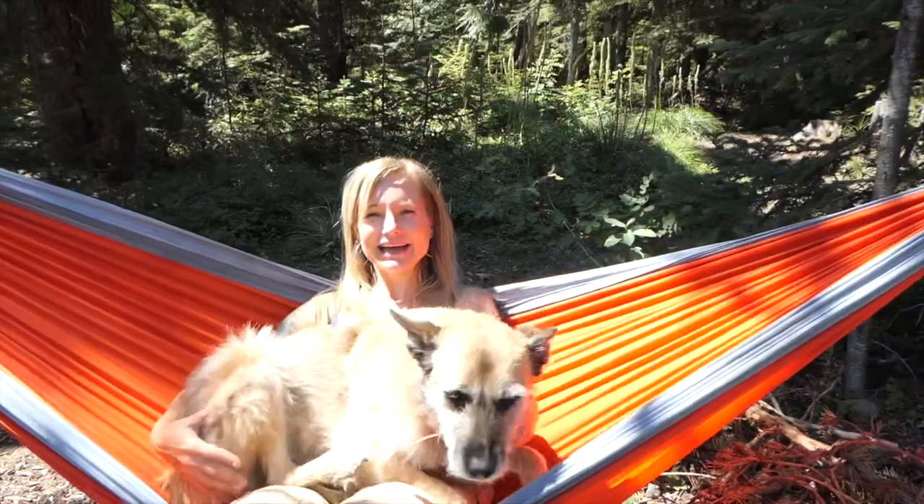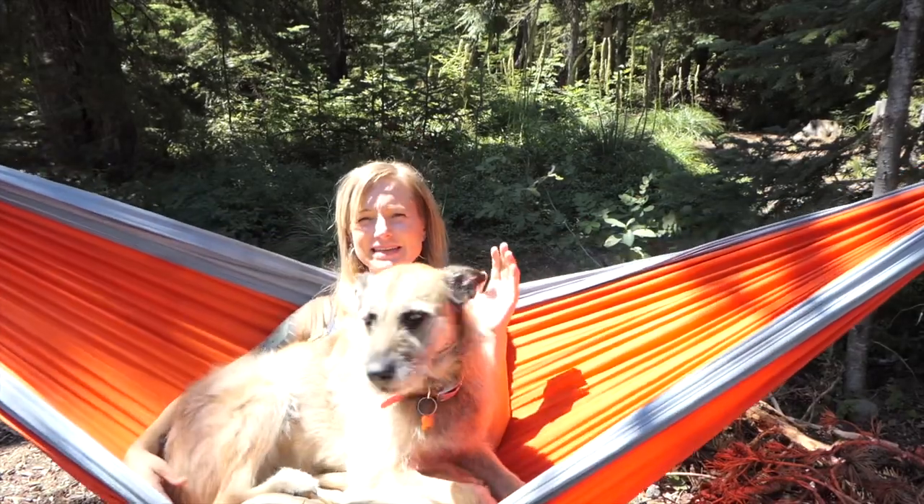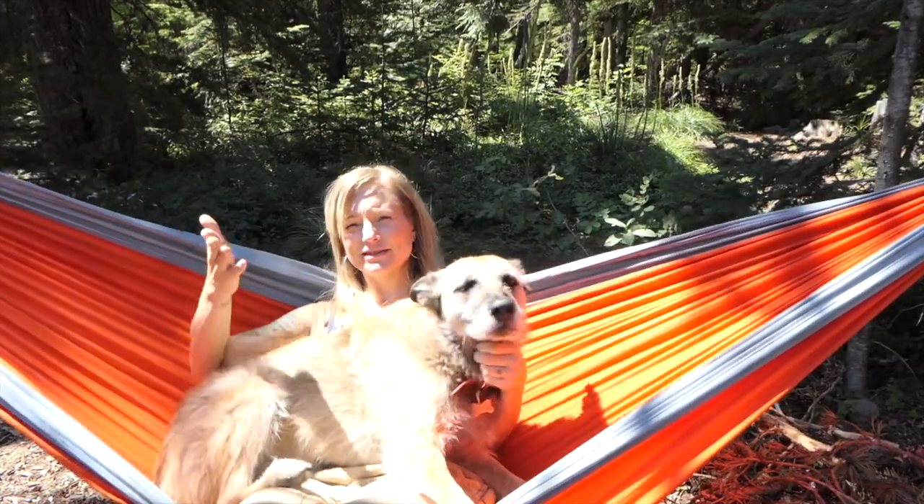Thank you again to Aaron from Power Stroke Tech Talk with A-Rod for talking me through on our mutual video — I'll link it somewhere. Hi, I'm Lex and this is Riot, and if you're new here we live in a 6x12 cargo trailer. Driving back to camp I thought of something which could be a great idea or a terrible idea.